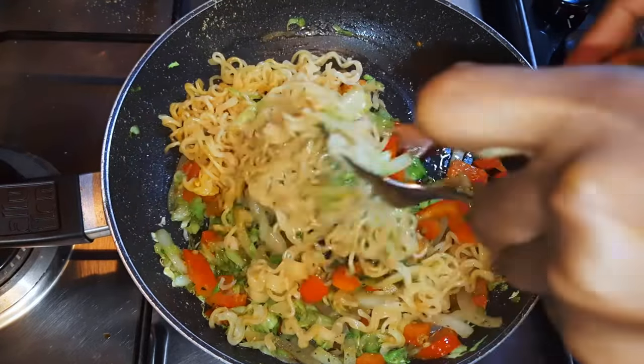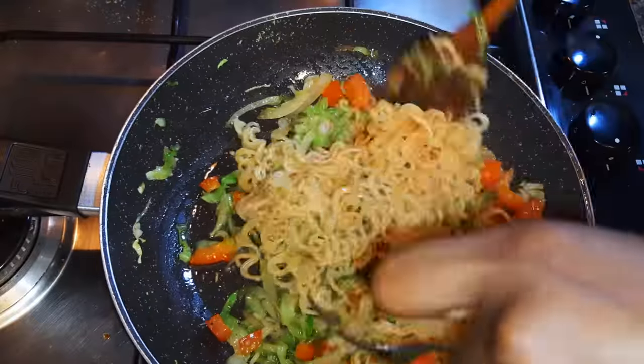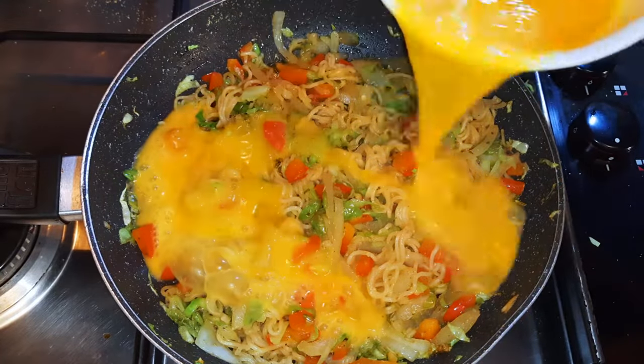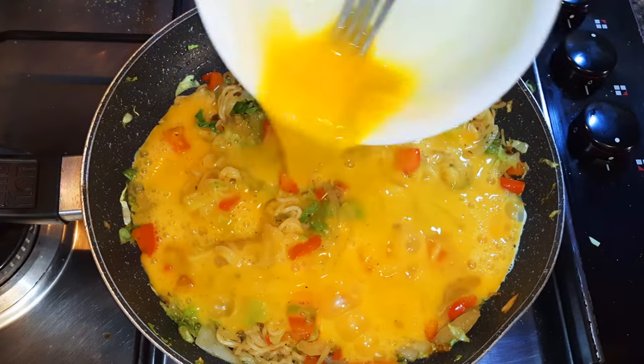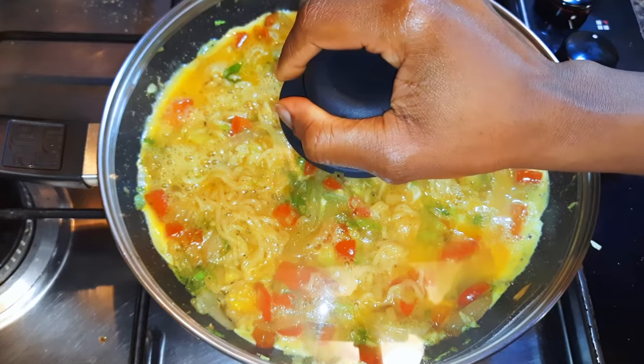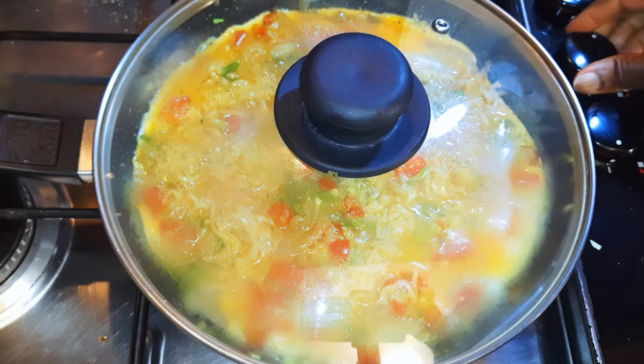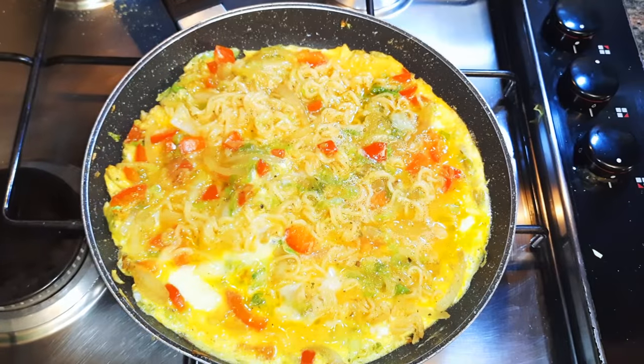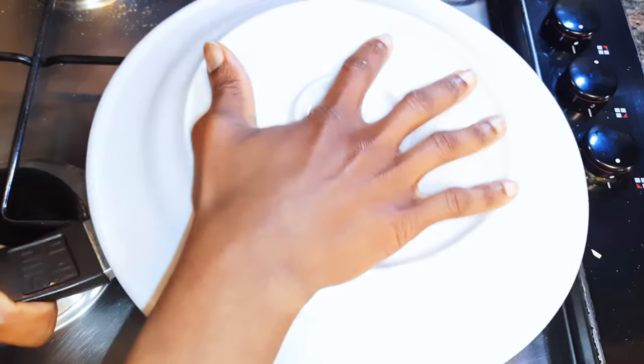You'll notice I didn't add any salt — this is because the seasoning and the soy sauce are already salty. Finally, I'll pour in my egg mixture and make sure it is distributed evenly. I'll cover this up and allow it to cook for about a minute and a half on low fire.